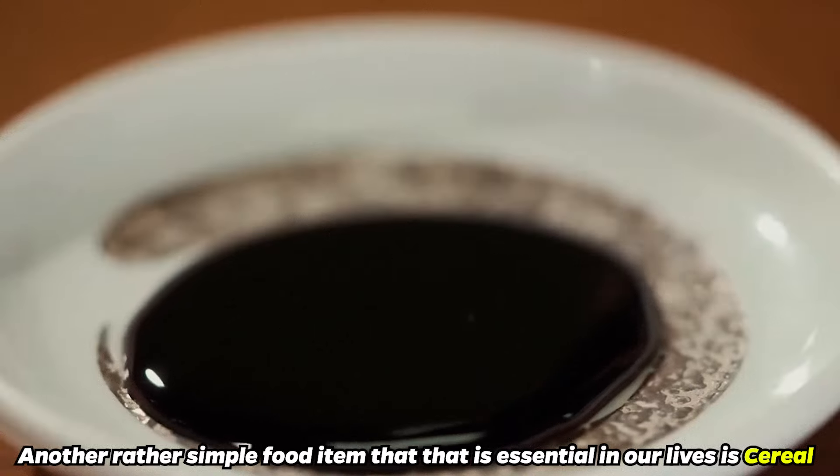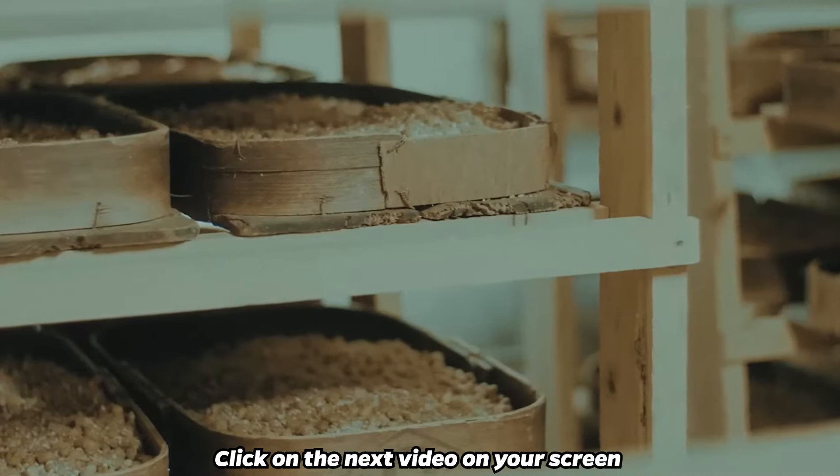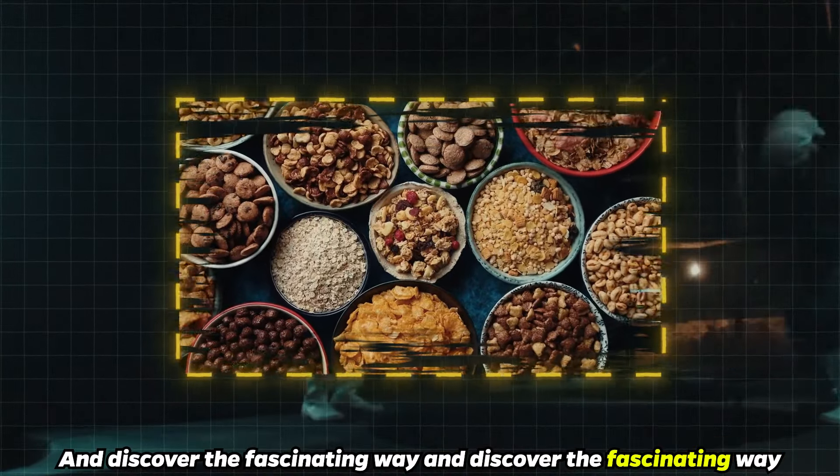Another rather simple food item that is essential in our lives is cereal. Click on the next video on your screen and discover the fascinating way in which cereal is made.